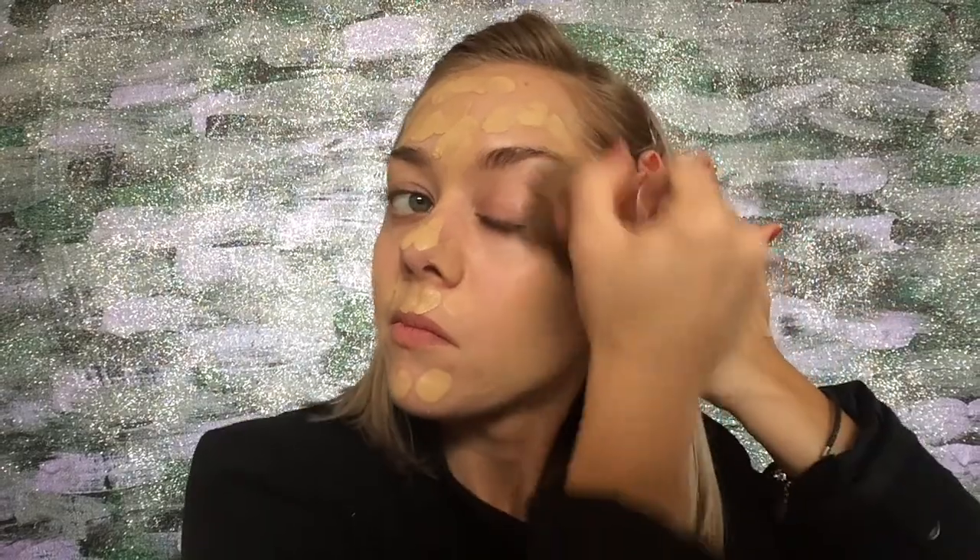Let's get started with the face. We're going in with the Nivea for Men Post Shaving Sensitive Skin Balm and just rubbing that all into the face. Now we're going in with the L'Oreal Infallible Pro Matte foundation in shade 105, doing a dot-to-dot routine all over the face, then buffing that out with a kabuki brush. Since we're not having a lot of fallout on the eyes today, I decided to start with foundation — that's how I determine whether to start with eyes or face first, because fallout can ruin your foundation.